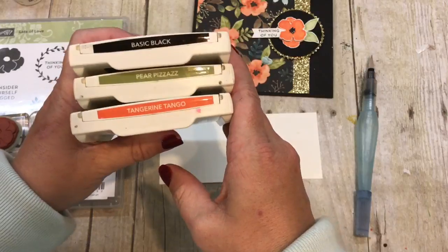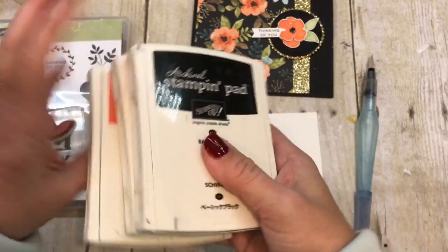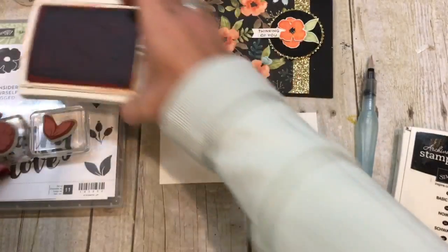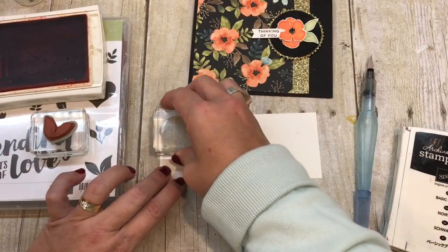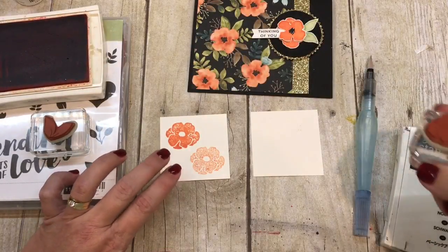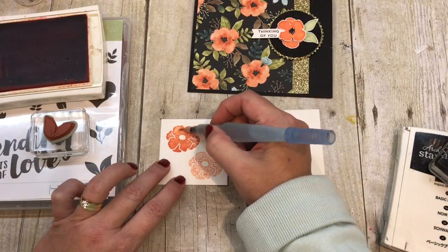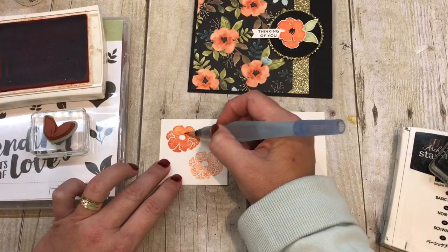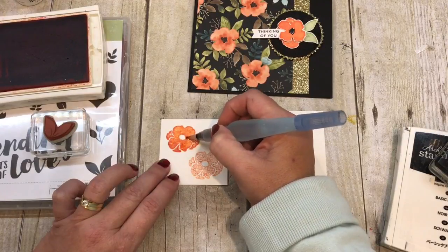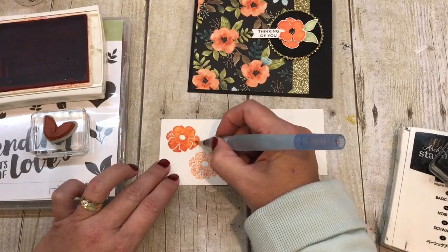I'm using Pear Pizazz, Tangerine Tango, and Basic Black. This is not actually a Halloween card, even though those are totally Halloween colors! First I'm going to start with the Tangerine Tango — I'll stamp this two times on some cardstock, probably full strength. After I stamp this, I'm going to take and color it in with my aqua painter and that just kind of softens everything up. The places where it didn't stamp perfectly, I'm kind of cleaning that up.